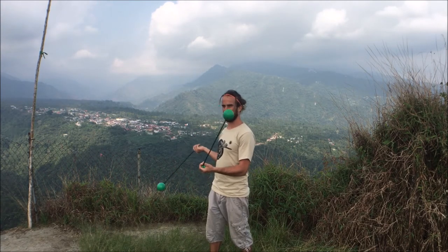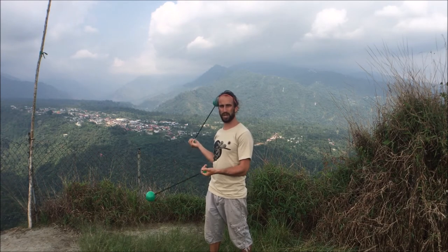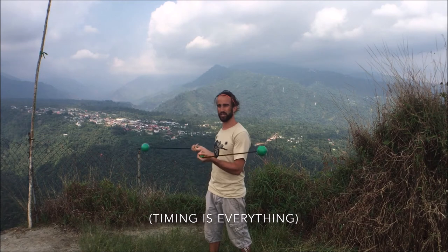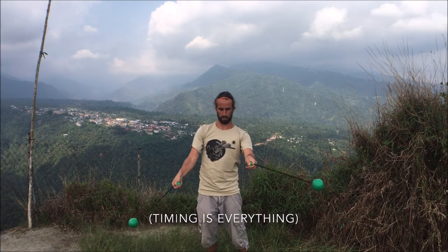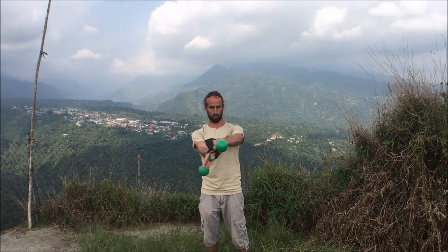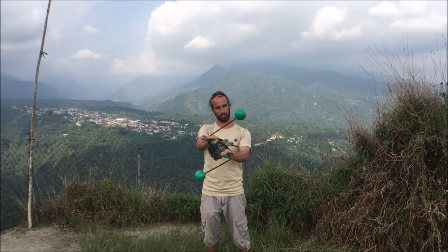To get the full spiral wrap, you'll get the tethers to wrap all the way around your hands, and then with your wrists, do a little bit of a snap back action in order to bounce the Poi off of your hands and wrists, get them going the opposite direction and out. You might also, once you're getting more used to it, separate your hands a little bit away from each other, which can be easier to kick the Poi back in the opposite direction.